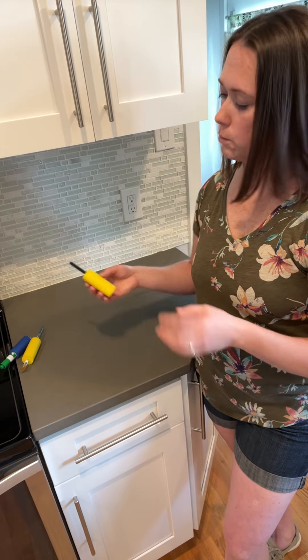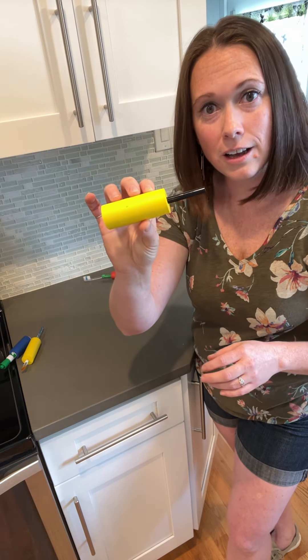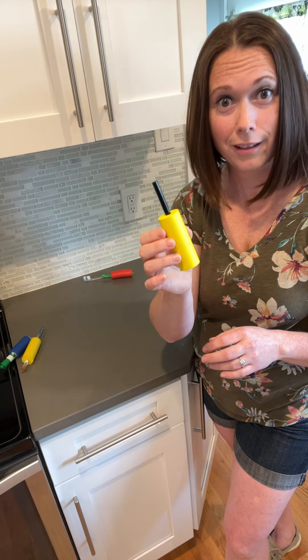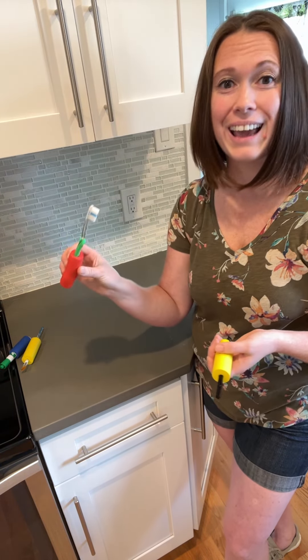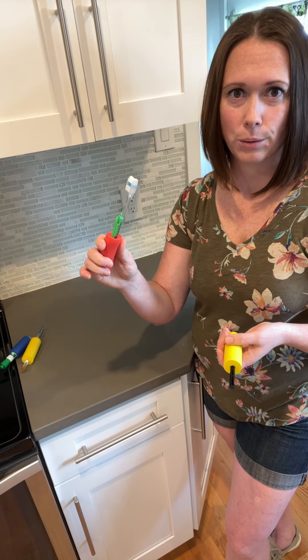But you can use it in other places in the home. Here we've got eyeliner attached to it and it's really awesome to use with the eyeliner — it makes it a lot easier to control. And a toothbrush, which we hopefully are using every day, and it'll help you have a little bit better grip while you're brushing your teeth.